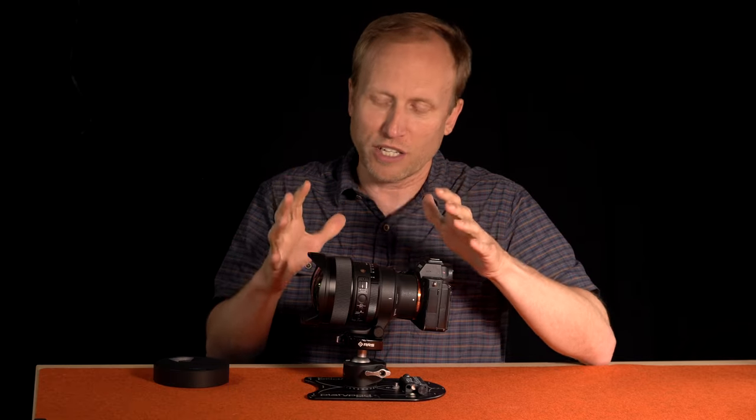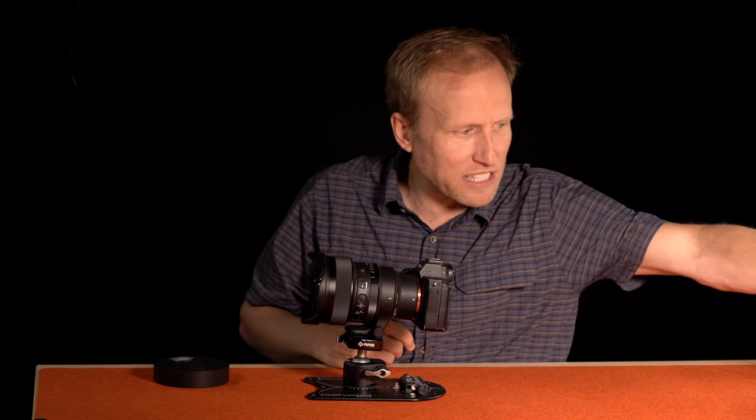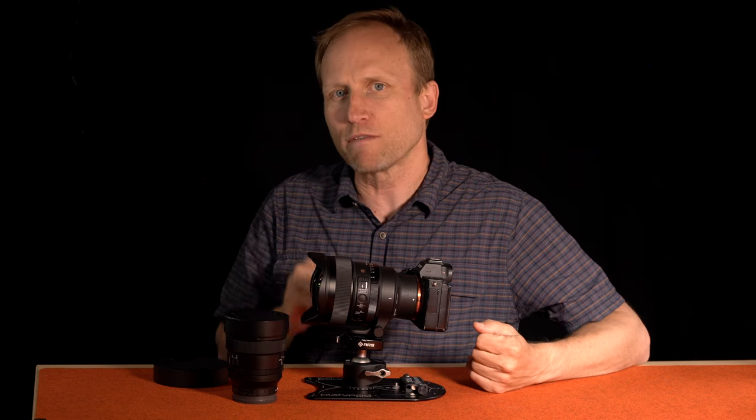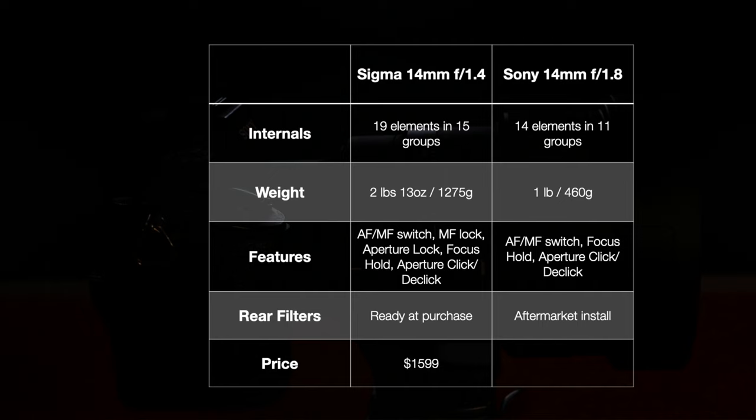Before I share the star shooting results, I want to do a quick spec rundown and compare it against something many of us may also be considering: the Sony 14mm F1.8, which has 14 elements in 11 groups and weighs in at 460 grams, just over a pound. The Sony is noticeably smaller and about a third of the weight, but it's missing some features — no MF lock switch or aperture lock switch. With modifications it does accept rear filters. Its price is the same at $1599, though at the time of recording it's on sale for about $100 cheaper.